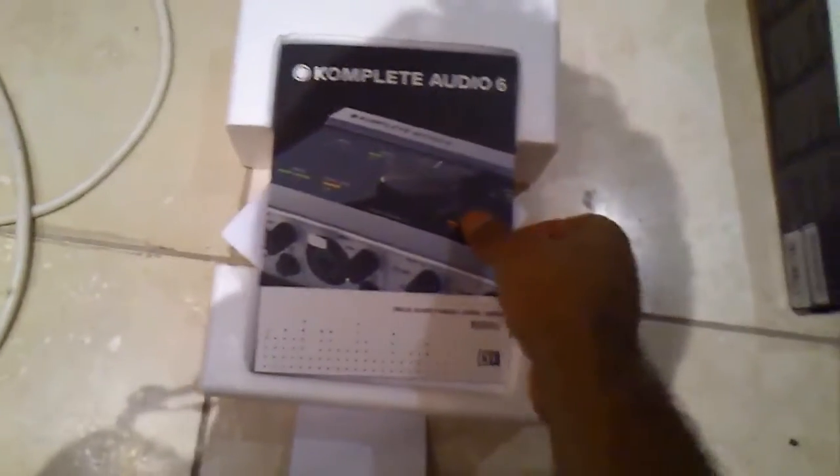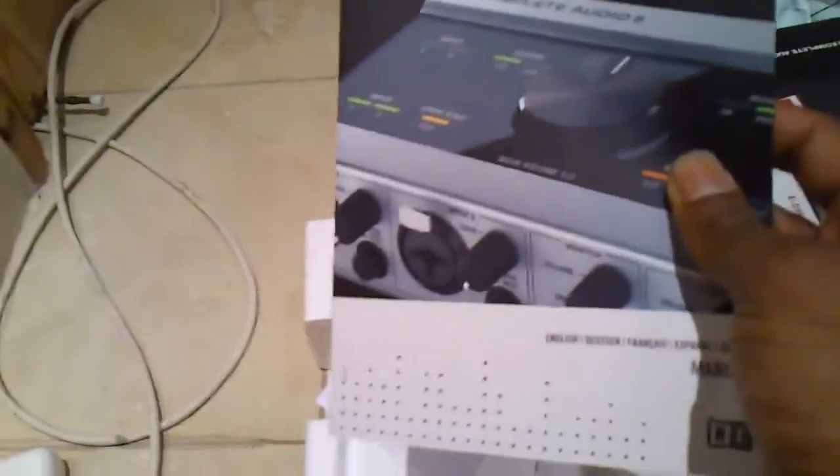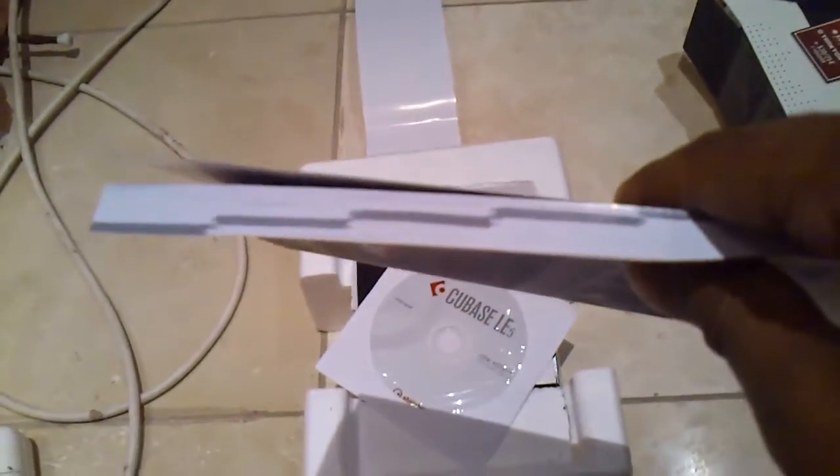I think I'm doing pretty well with the one-handed unboxing, wouldn't you agree? There's a pretty thick manual here — it's in a lot of other languages as well. There are about 60 pages in English.